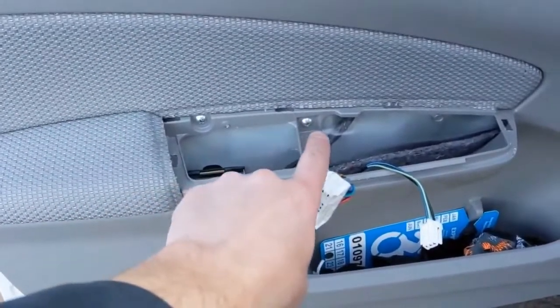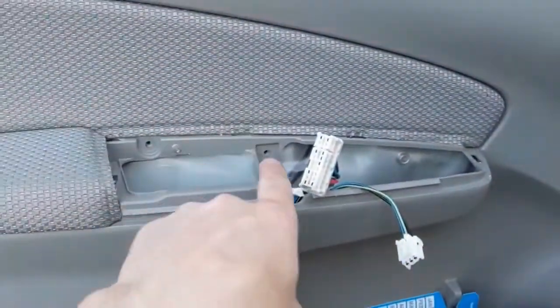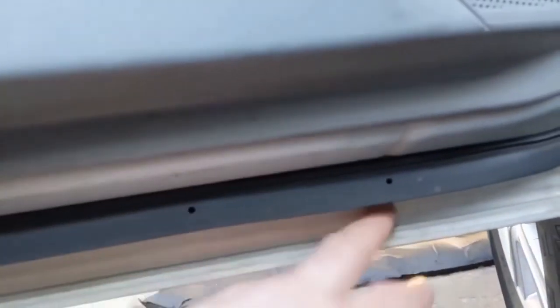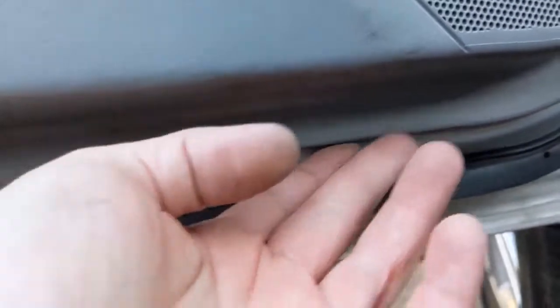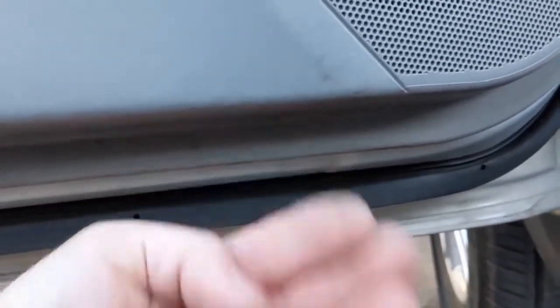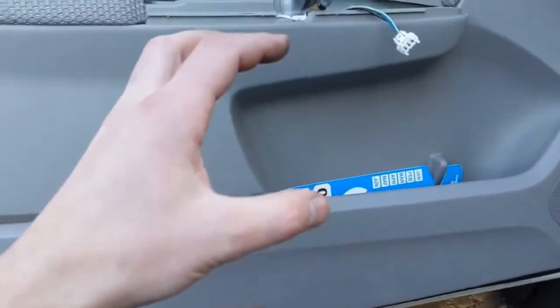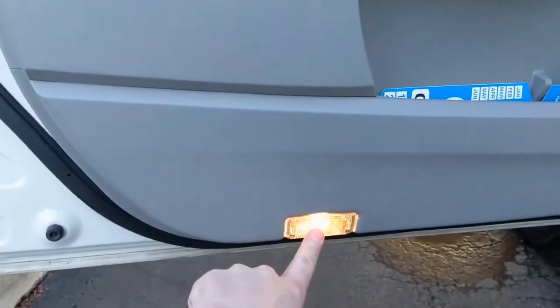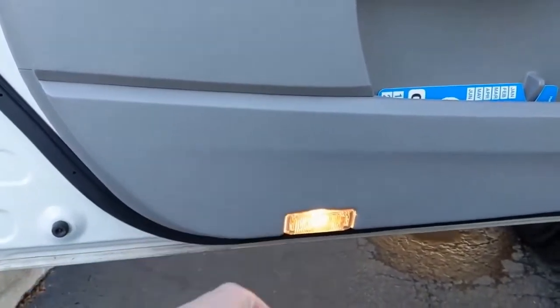Next, take these two screws out. Now that those are removed, the whole panel can just pop off. Right here underneath, there's a spot to get a screwdriver in there to pry, and then it all pries off. You want to be careful because when you pry it off, it's connected, so you'll want to disconnect it from the back.